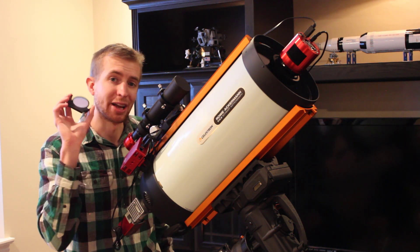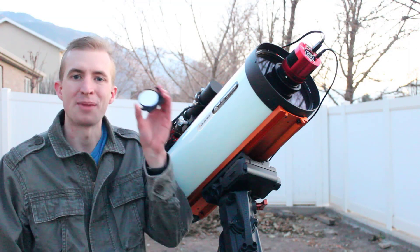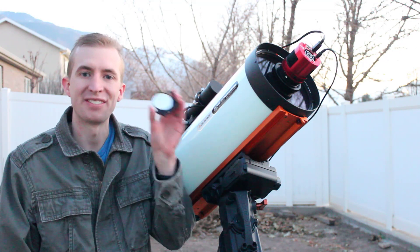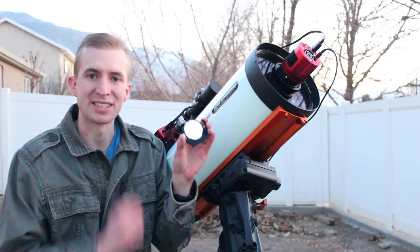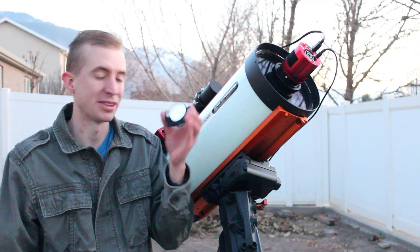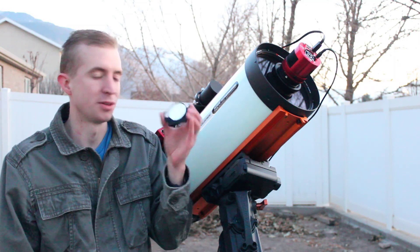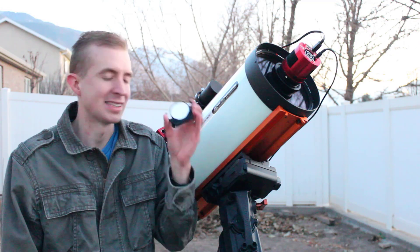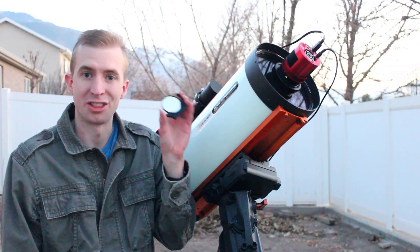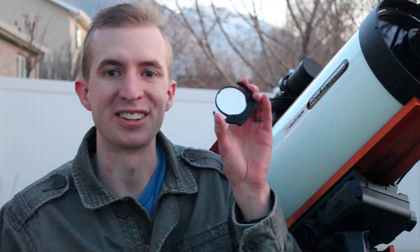I think it's phenomenal and I've found my go-to filter for my F2 system. That is my review of the IDAS NBX Nebula Booster Filter. I have finally found a filter that works really well in fast optical systems — F2, this thing works amazingly in my RASA. So if you're a one-shot color camera user like me and you produce an image in one night, this is a phenomenal dual narrow band hydrogen alpha oxygen-3 filter. Thanks so much for watching. I hope you have a great day and clear skies.